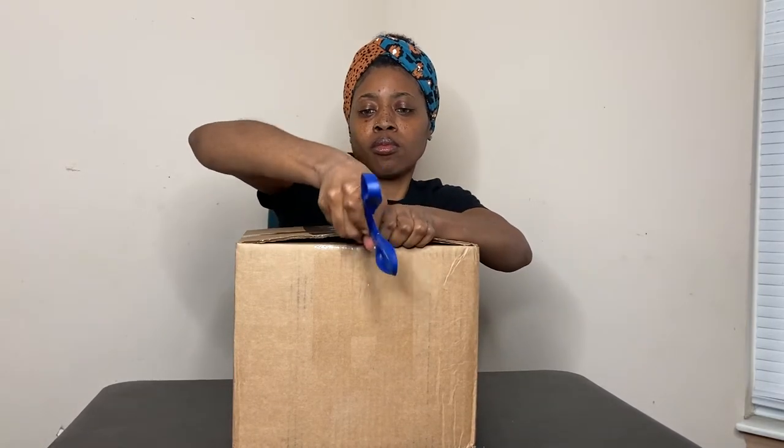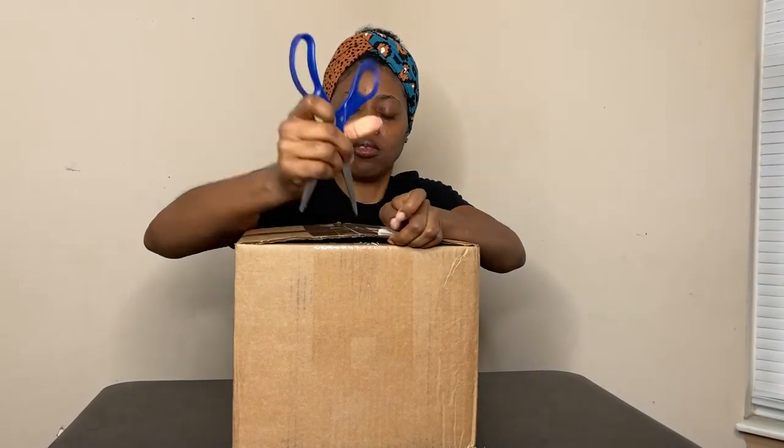Hi y'all, I'm Anisha L. Welcome back to my channel. Today I'm doing an unboxing from a company called Pro Candle Supplies. Let's see what I got.